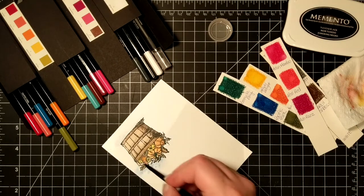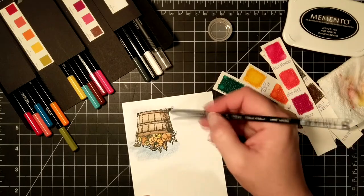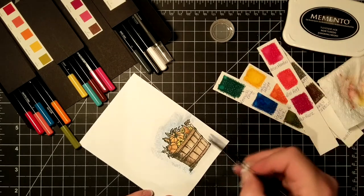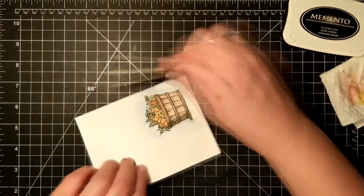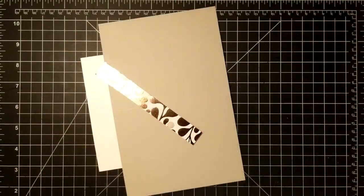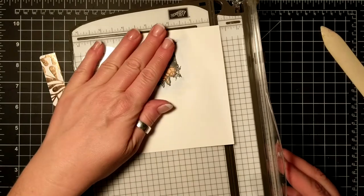I like the look — it definitely got the paper wet, but I used my bone folder after it was dry to sort of smooth out the edges a little bit, and that did help. Now I have a piece of Sahara Sand and I'm just creasing that.